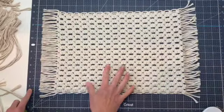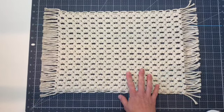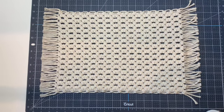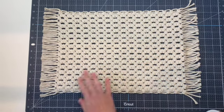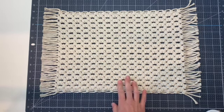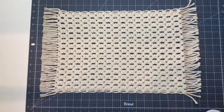Our placemat is finished and ready to use. I hope that you enjoyed this video and that you will give this project a try. The knotting does take a couple hours so get comfortable with a drink and your favorite podcast or some music. We'll be doing another pattern in this series as soon as I can. Please like and subscribe to my channel and sign up for notifications so that you are sent an email when my latest videos come out. Thank you and have a great day.